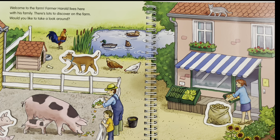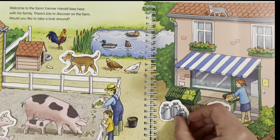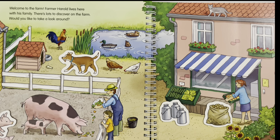Where are the milk cans? The milk cans are currently empty because later, Harold the farmer is going to go and milk the cows, so the empty milk cans are next to this stand here, waiting to be picked up. What is the goat nibbling? The goat is next to the bush, nibbling on its leaves.